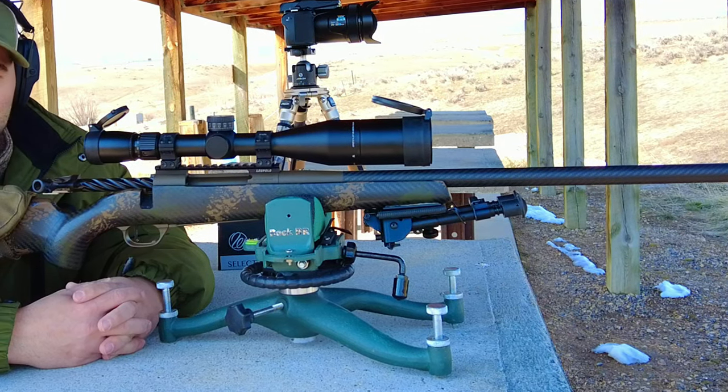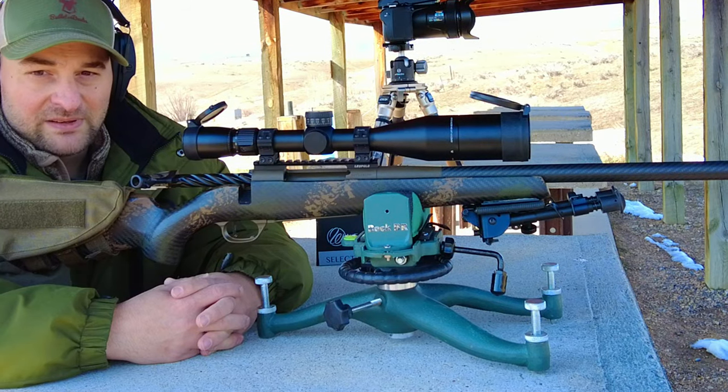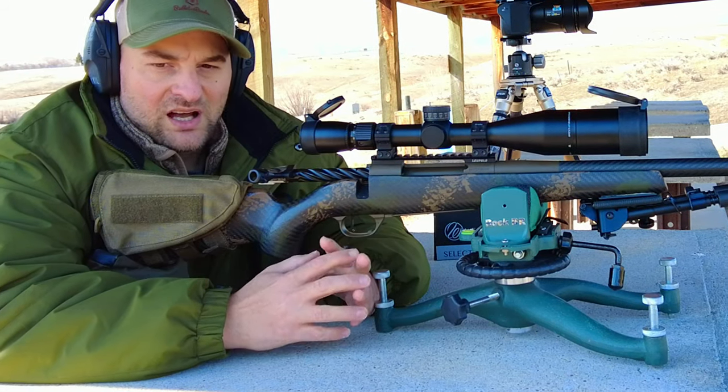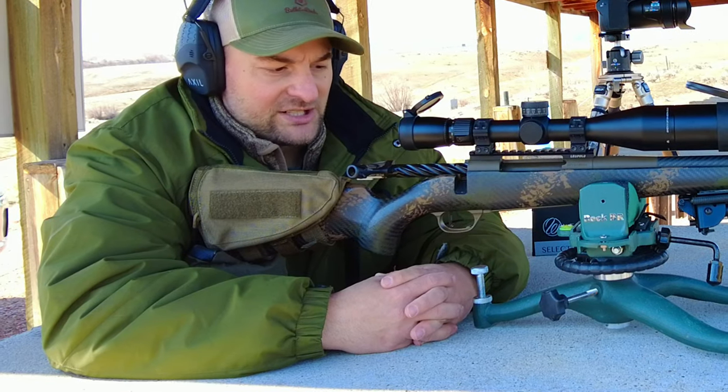I find this rifle to be extremely lightweight and extremely ergonomic, and I'm very pleased with the aesthetic appeal of it. However, does it function, does it shoot accurately, and is it reliable? It features the six-lug Mark V action versus their full nine-lug Magnum action.